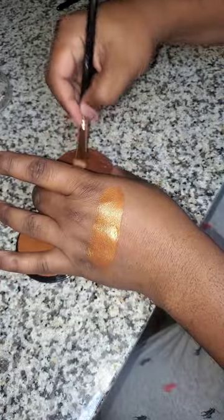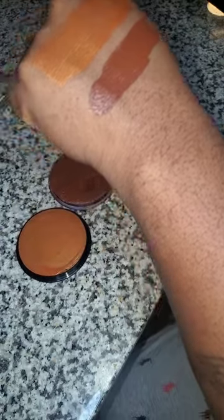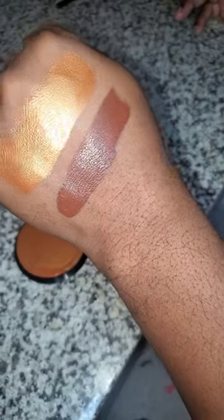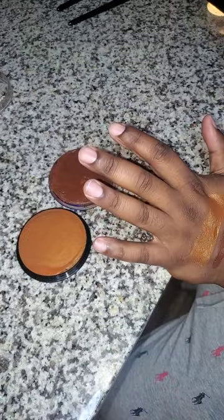That was a sparkly copper. Now this is the regular brown — no sparkles in this brown. I'm showing you guys how it looks up against my skin. They both are pretty good.